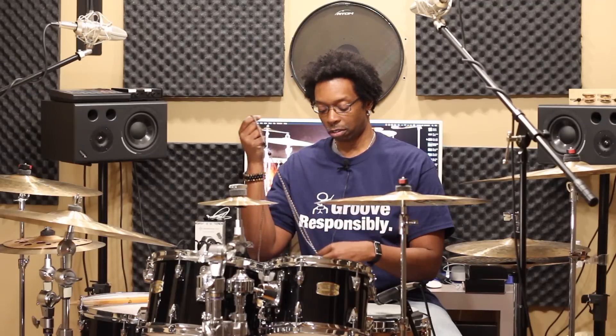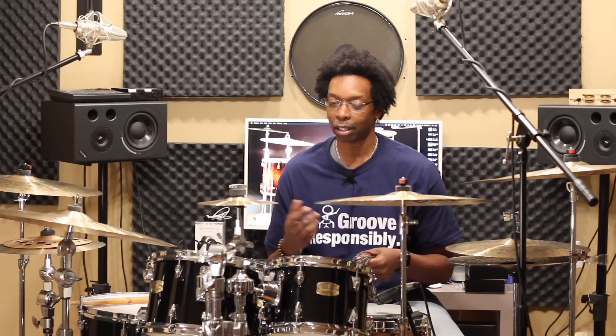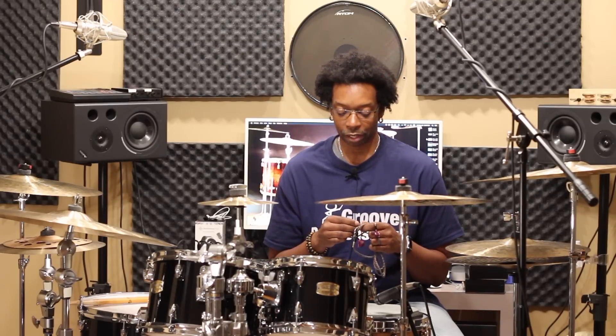These are the ZS10 Pros and I've got them paired up with an upgraded cable — this is the 8-core silver copper cable — and this combination is straight bananas. I just want to show you these real quick and let you know what's going on with them. I'm gonna cut to the chase: give them your money now. This is a complete refresh of the ZS10. On the Amazon US listing it actually mentions they're for drummers, which is pretty cool, and I believe they have new internals as well.